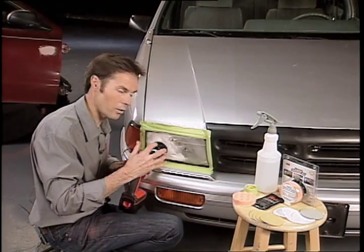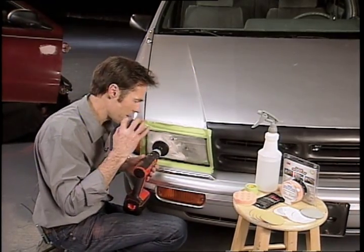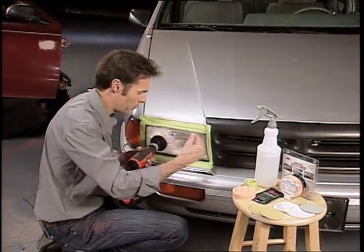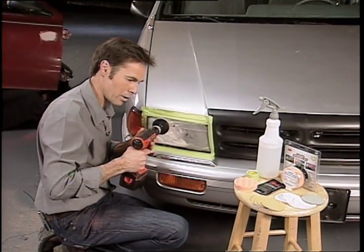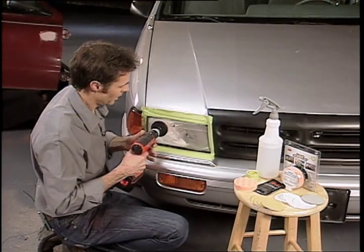What's important too is that when you're using a drill like this, you don't want to stay in one spot. You want to keep it constantly on the move so it's uniform all the way around. If you kept it on the one spot, you're just going to dig into the headlight lens.